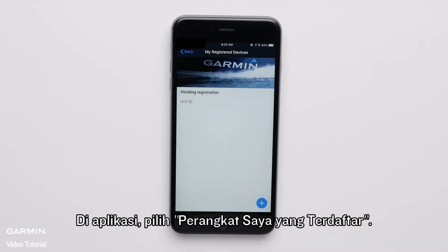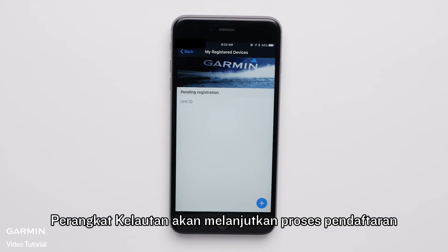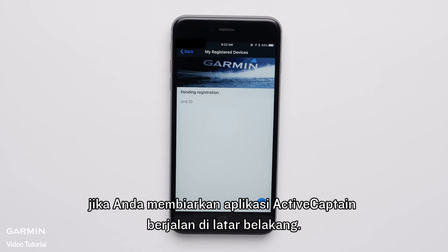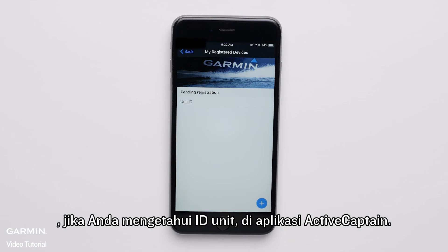In the app, select My Registered Devices. Here you should see the Marine device being registered. The Marine device will continue the registration process if you leave the Active Captain app running in the background.